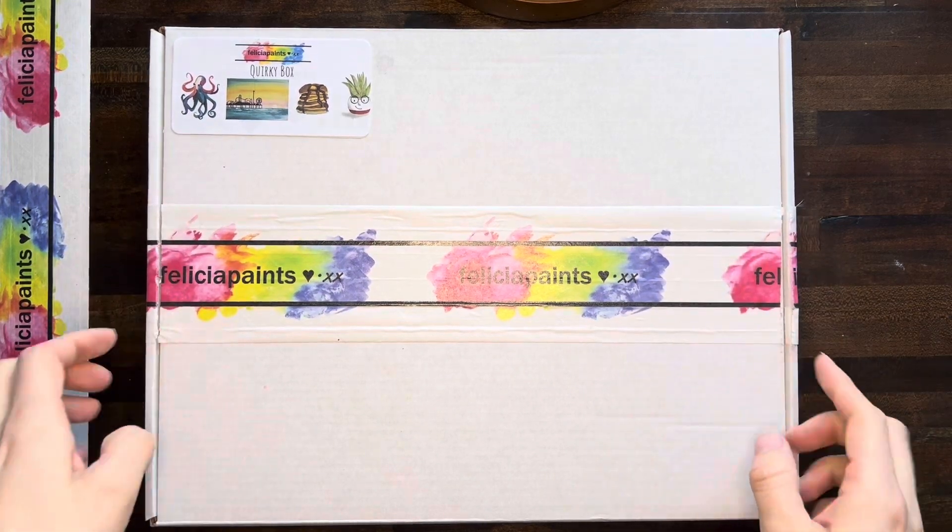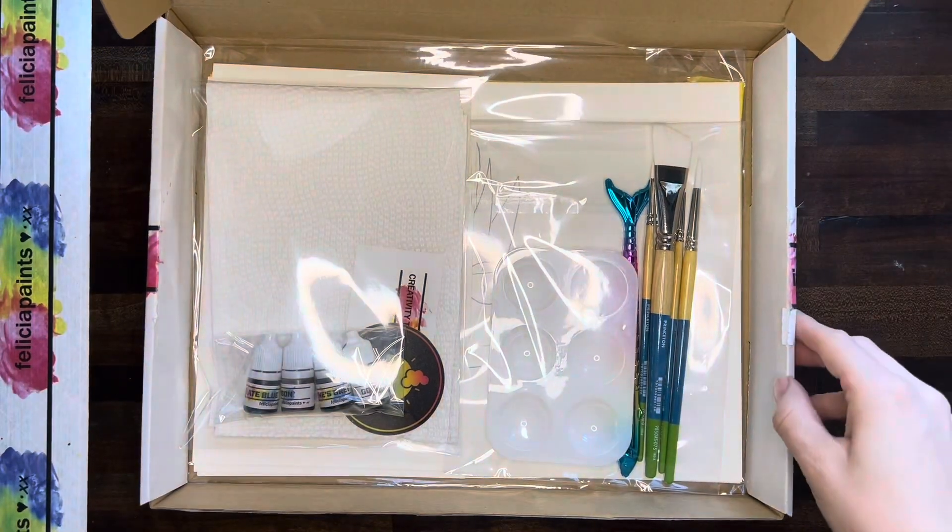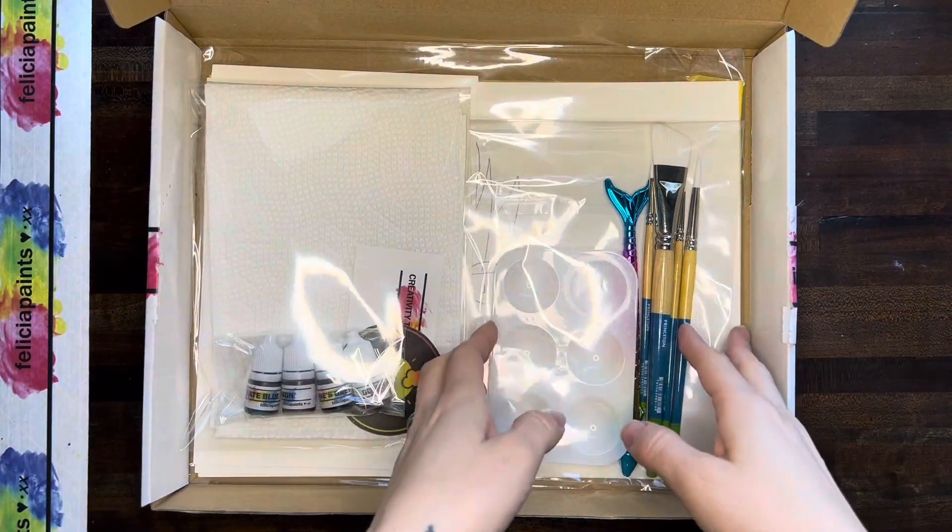Cut these edges here with something sharp and then the box just flips out in the front and you can open it up just like this. I've got all our awesome stuff inside.